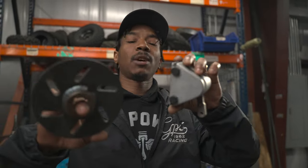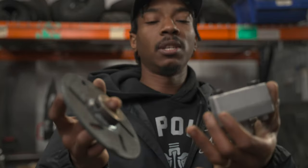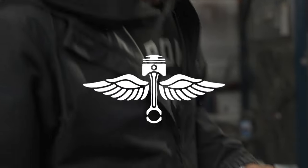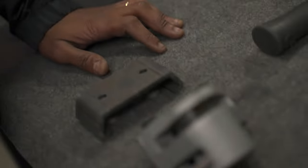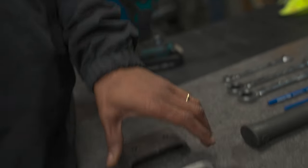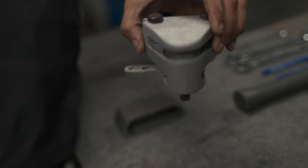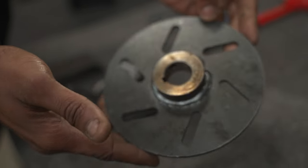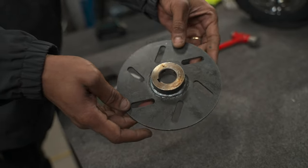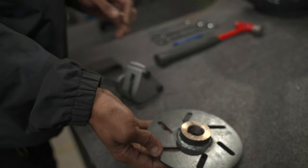What up y'all, boy Flocco here at the Go Power Sports headquarters. Today we're going to talk about a mechanical disc brake kit. Included in your kit will be your brake caliper bracket, the brake caliper itself which is mechanical, and you get the option of a six-inch or eight-inch mechanical brake disc.